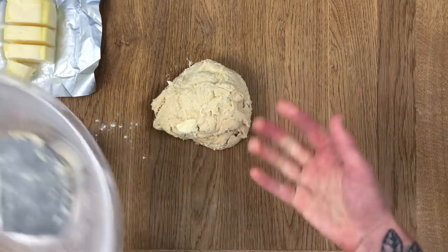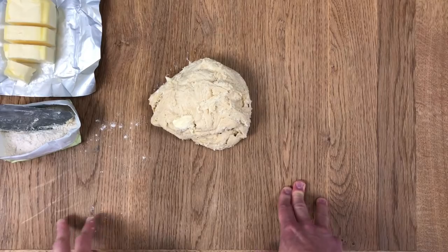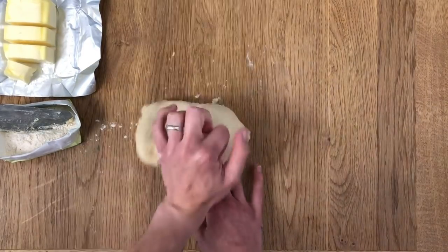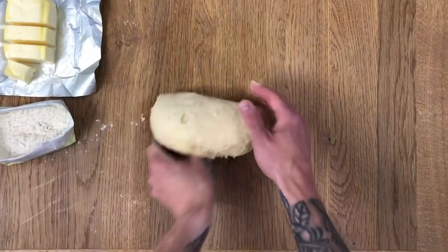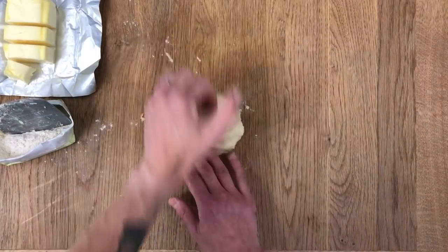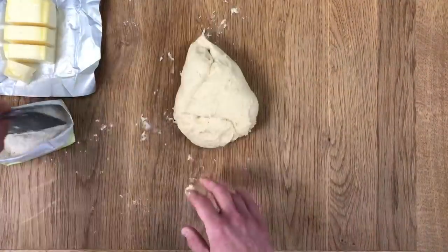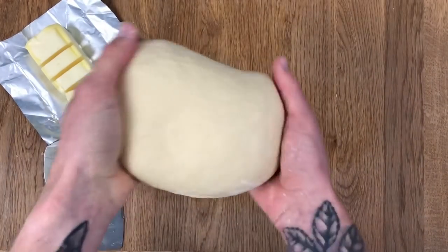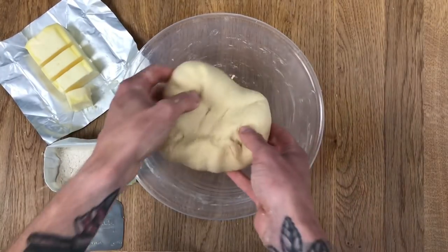The reason I knead for just four to five minutes first is that we don't really need to take it any further at this point — it's going to be kneaded for a long time once we put the butter in. I'm going to knead it the same as I normally do: push it across the table with the heel of my hand. No flour on the table at this point — we don't need any. Our dough is now showing nice signs of elasticity and smoothness arriving. Now it's time to put the butter in.